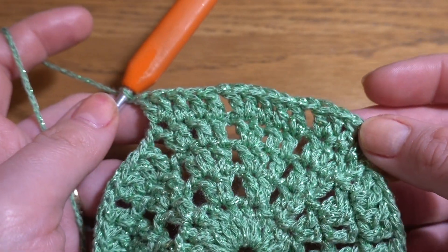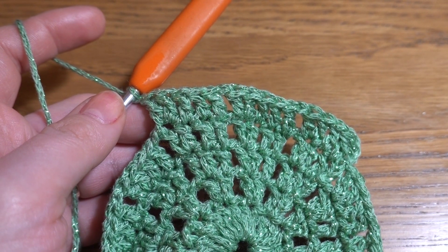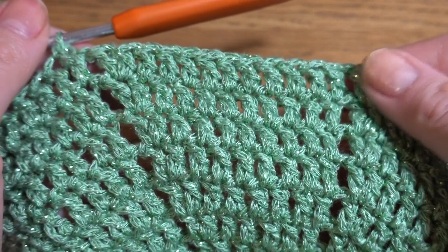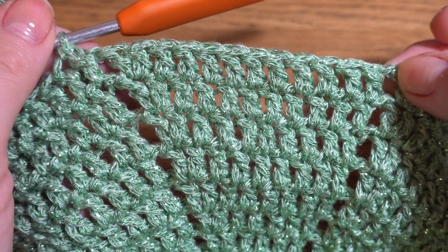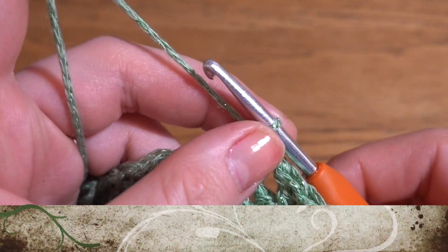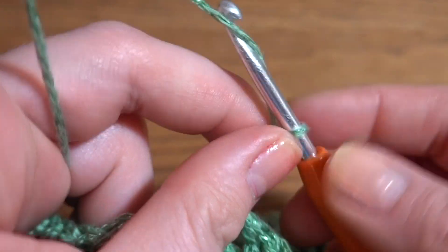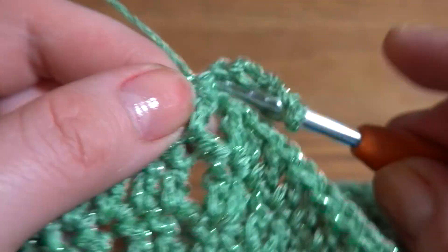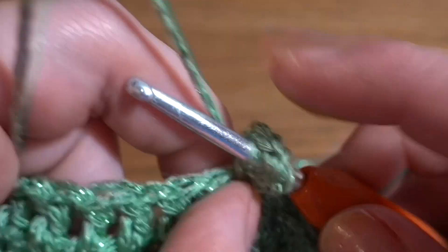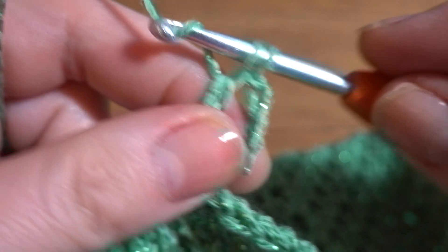I'm now at the end of Round 12, so we have 12 groups of 12 double crochets and 12 chain-1 spaces. Round 13: start with chain 3 as the first double crochet, then chain 3 as a chain-3 space, and one more double crochet into the same first double crochet — so we start with a V stitch.